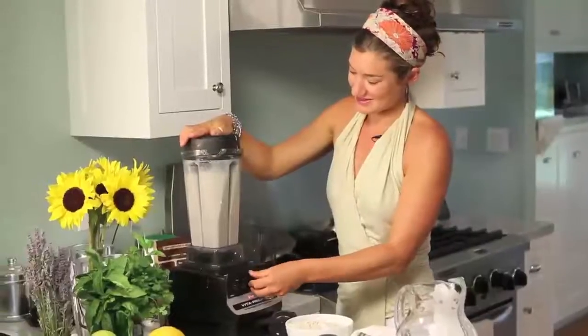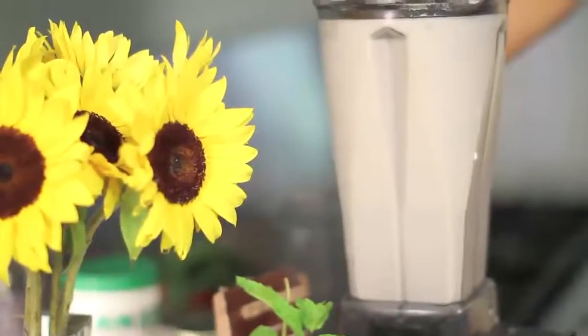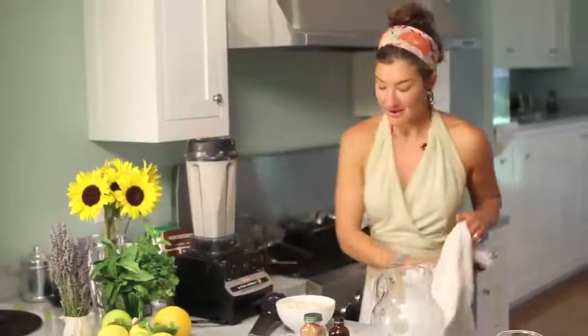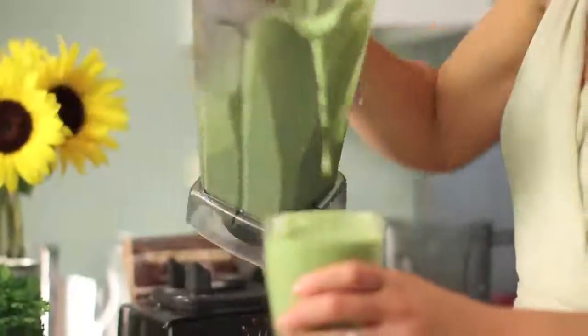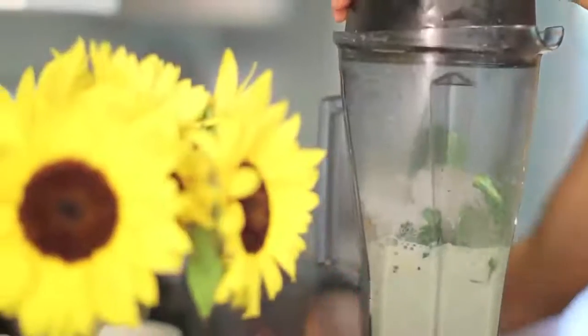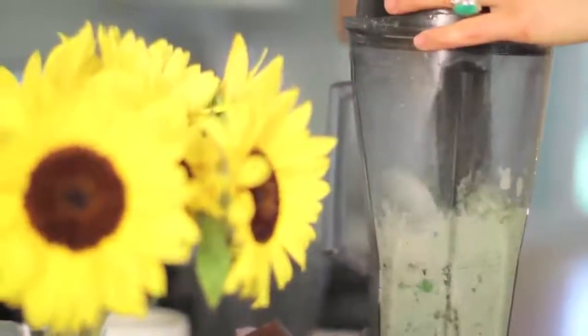Our milk is ready. This is our base, this is our canvas, and we're about to create some delicious things. The first thing is our morning vibrant smoothie — it's green, it's delicious, it's full of fruit and veggies. Protein. You've got it all in one shake. You're going to start your day off awesome, feeling great, and be present throughout your day.